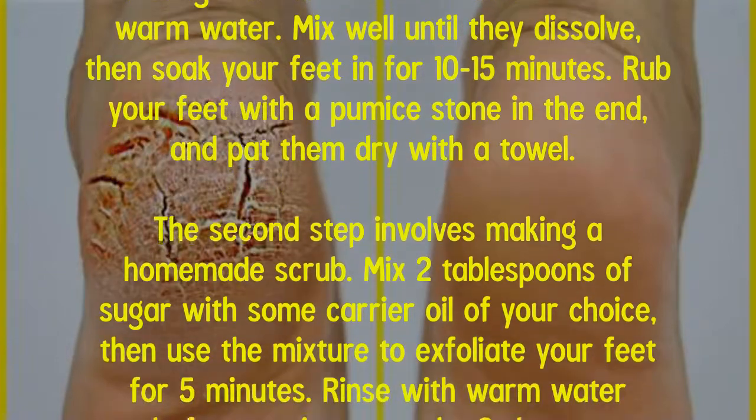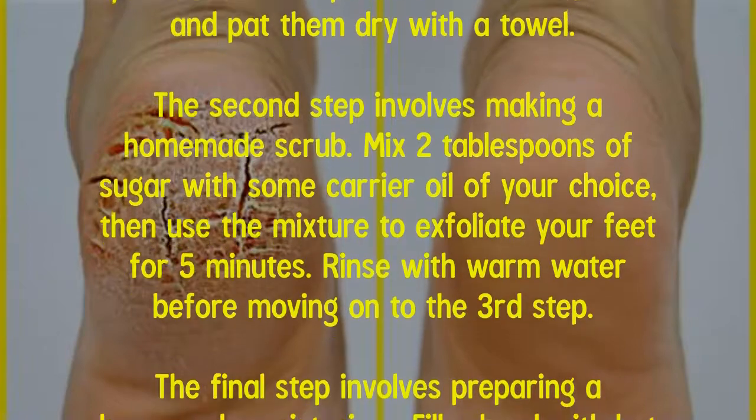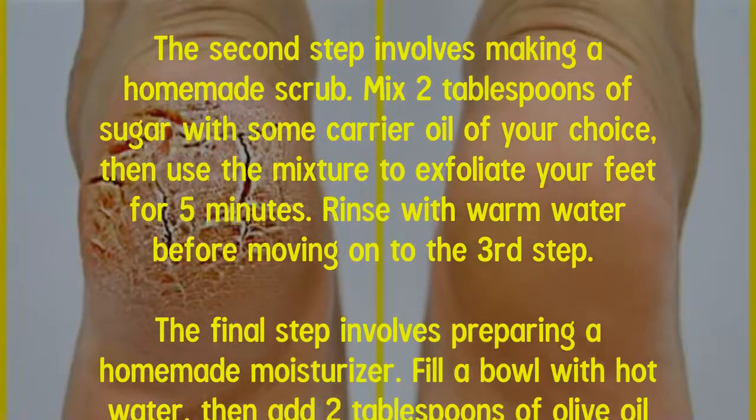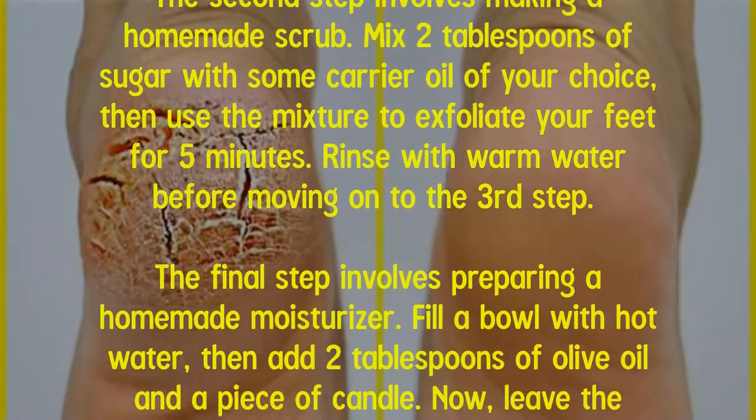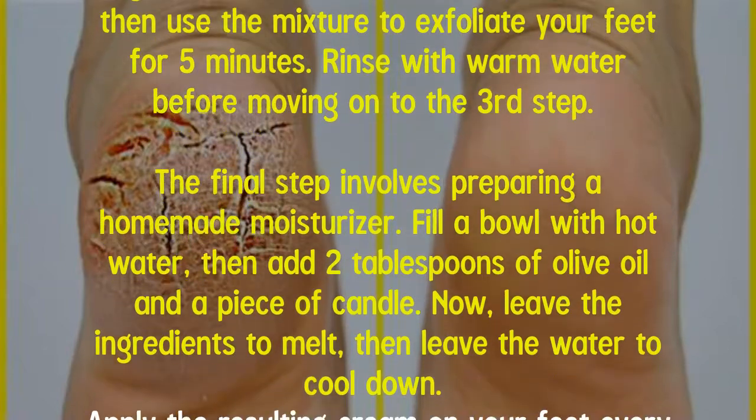The second step involves making a homemade scrub. Mix two tablespoons of sugar with some carrier oil of your choice, then use the mixture to exfoliate your feet for five minutes. Rinse with warm water before moving on to the third step.